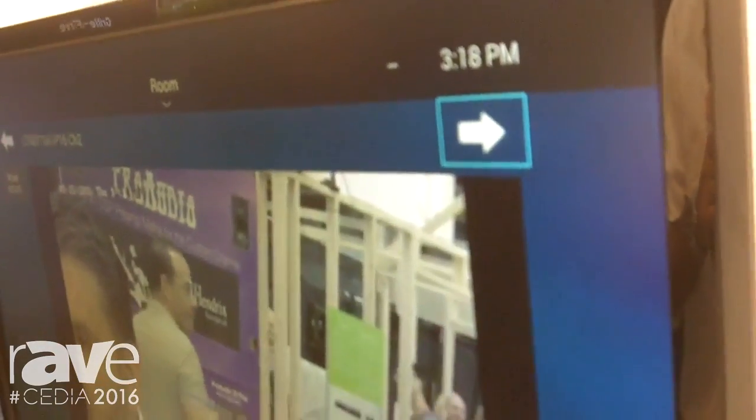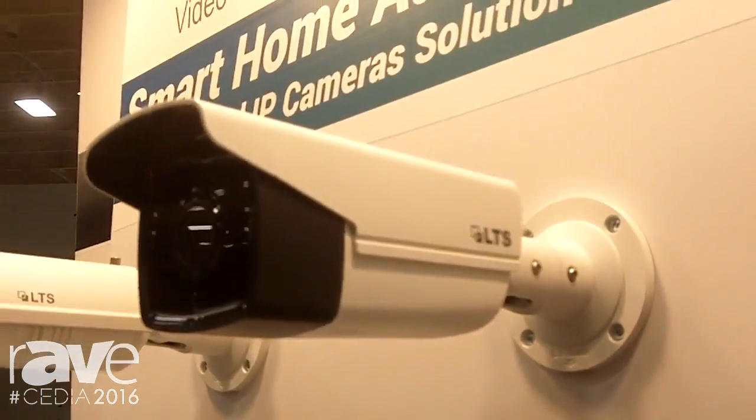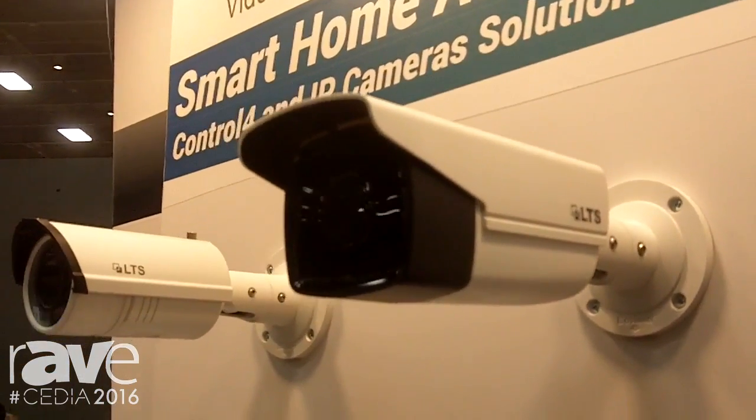Switch on over to the other device as well, and be able to live stream all your cameras from home. For any more questions, please feel free to visit our website at www.ltsecurityinc.com.